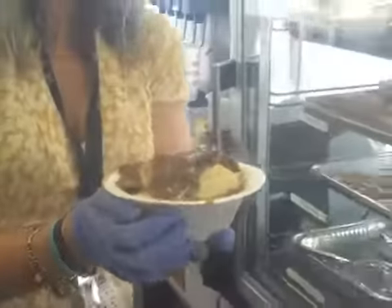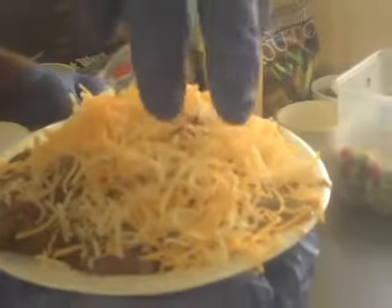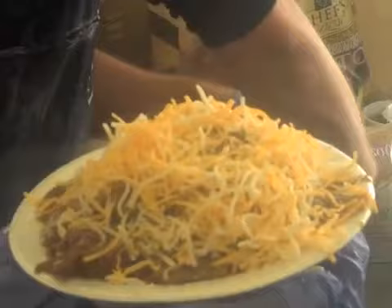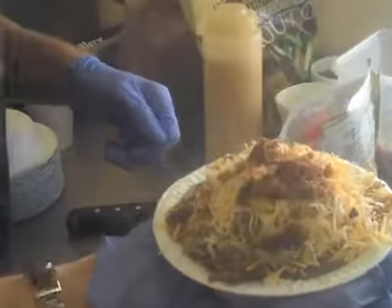Some shredded cheese right over here. And I hear the cherry tomato is what makes it a sundae — a little shredded cheese on top, some bacon bits, and a little bit of a cherry tomato on top. And that's a roast beef sundae for you.